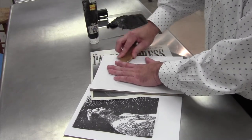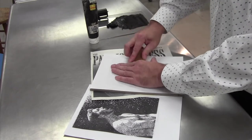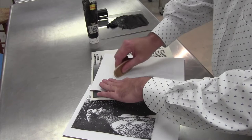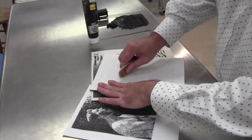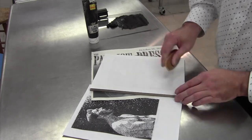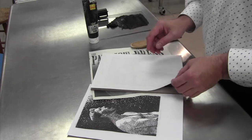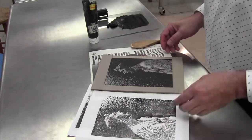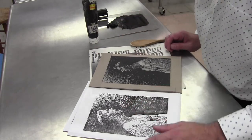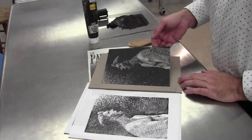It's actually fairly easy cleanup too. So again, this is just a test print — it allows me to see if there were some things I needed to cut a little bit deeper or change. We're actually going to use an oil-based ink when I finally do print this. Pull it off and take a look at it and see how it appears. And that's the basics of making a linoleum print.